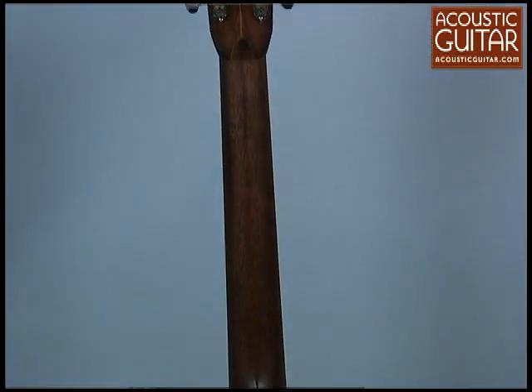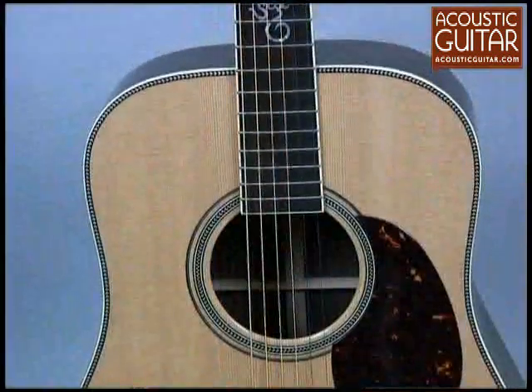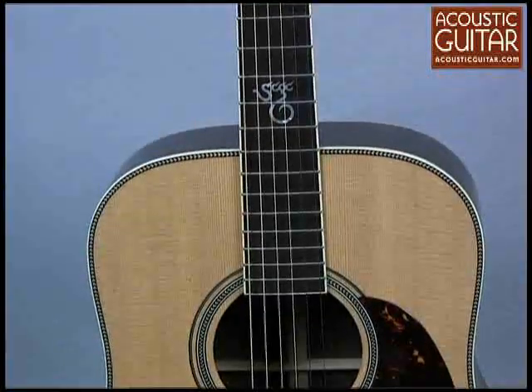With a slightly V-shaped neck, the guitar is a joy to play. It has incredible dynamic range and a rich and responsive tonal character that will make it a great instrument for any playing approach.